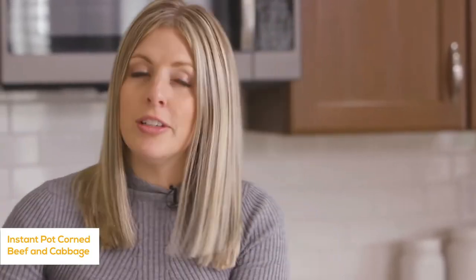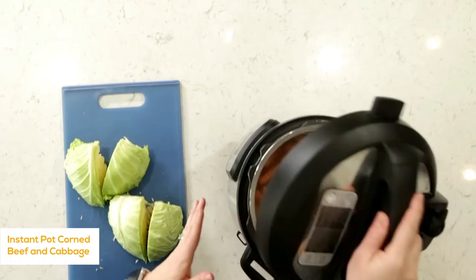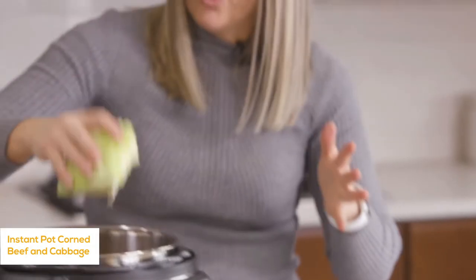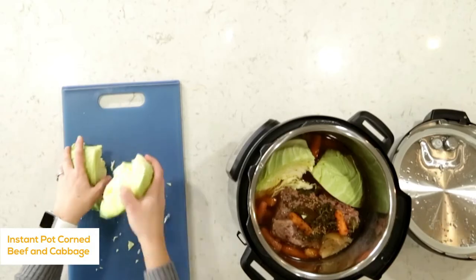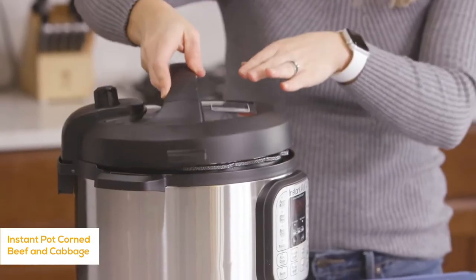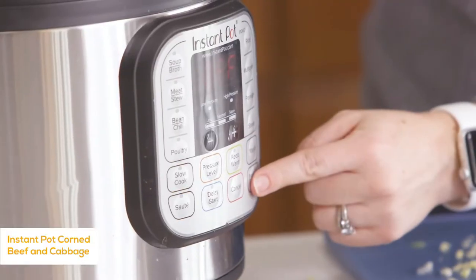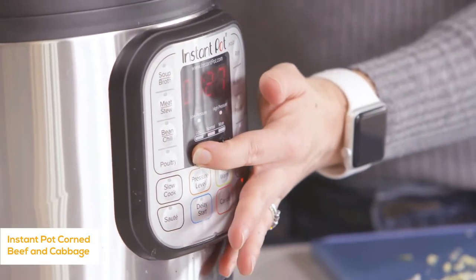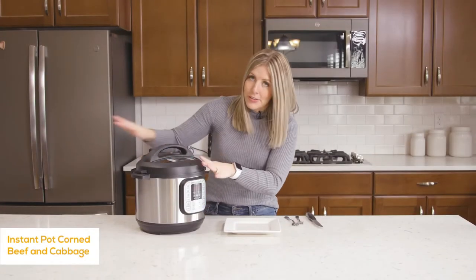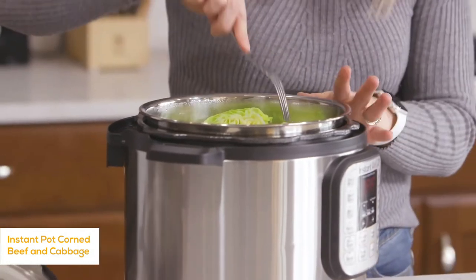Once done, turn the little knob to venting to let all the steam and pressure out, then open the lid. Now add the cabbage — I got a whole cabbage and literally just chopped it into four chunks. Close it up and cook for a few more minutes. If you don't like cabbage you don't have to add it, but it's a fun thing to add. Put the lid back on, turn the knob to sealing, push pressure cook or manual, and go down to just three minutes — that's all cabbage needs.